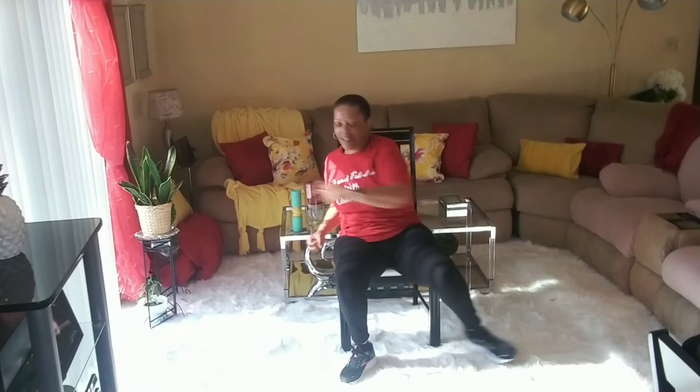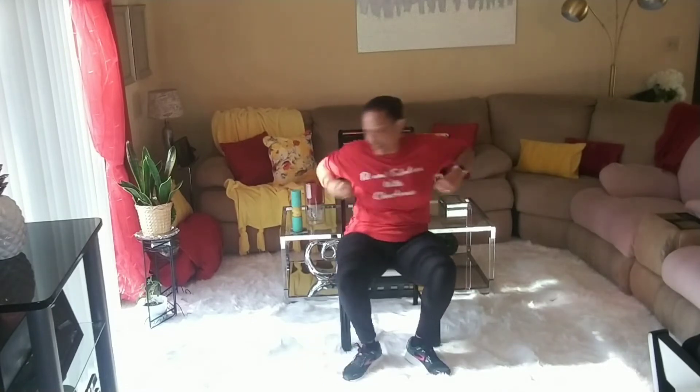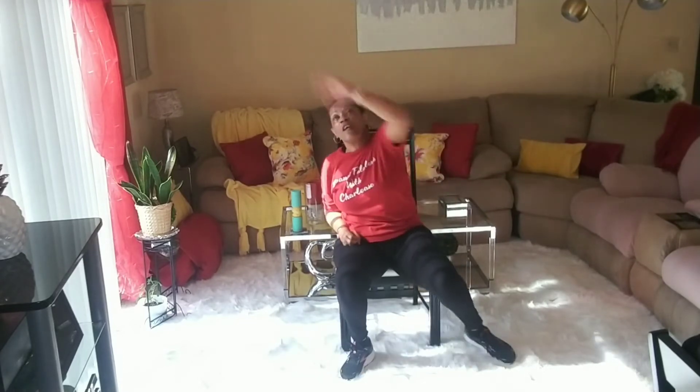All right, walk, walk, walk, guys. Let's do some tap outs again. Tap outs — four, three, two, one — tap, and let's reach. We're working that total body, guys, the whole body. Reach, reach, reach, reach, reach, reach. Let's reach out, reach, reach. Hold that, come in — ten, nine, eight, seven, six, five, four, three, two, one. Walk!